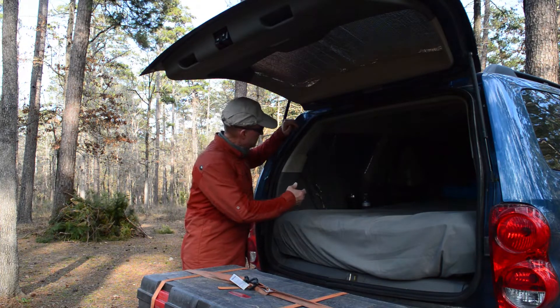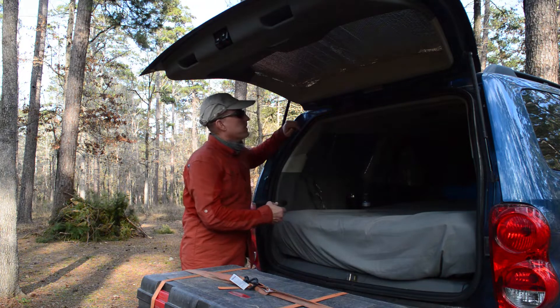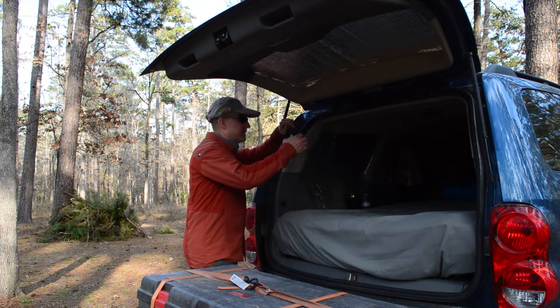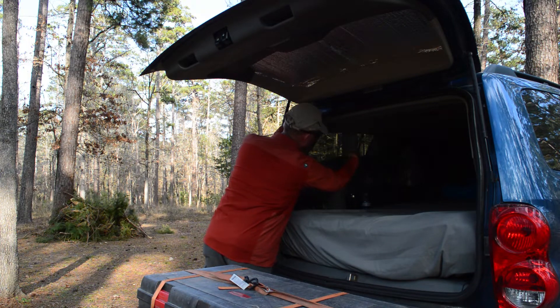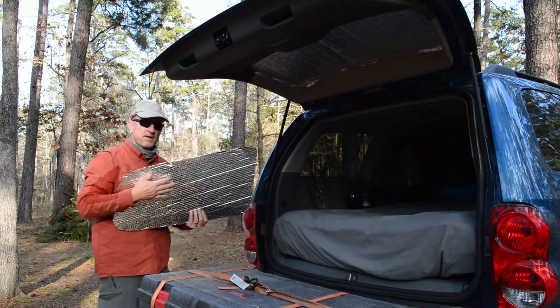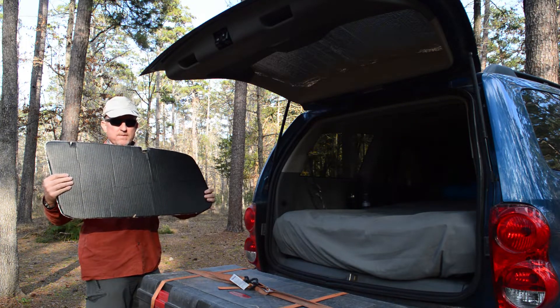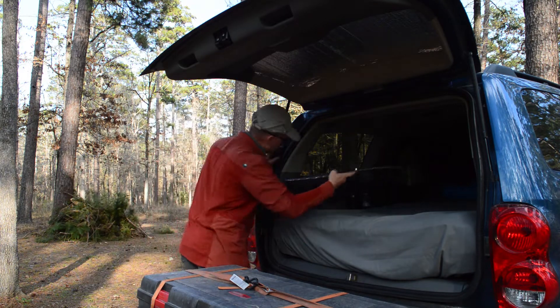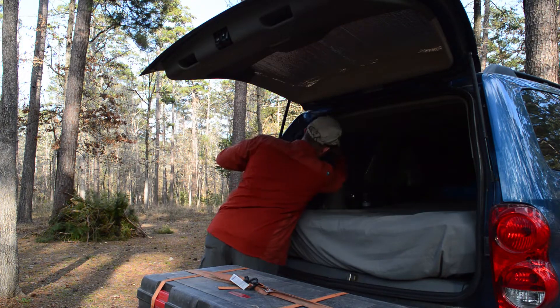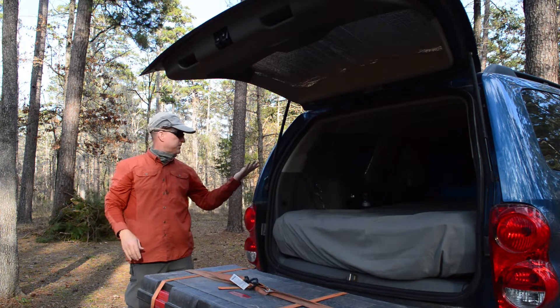So as you can see, we also have Reflectix in the rear of our vehicle windows, but we've done something a little different. You can see the silver Reflectix here. As I pull them out, this will be the inside, and we use black cardboard for the outside. So when you place them back in, it would appear as if it's just tinted windows.